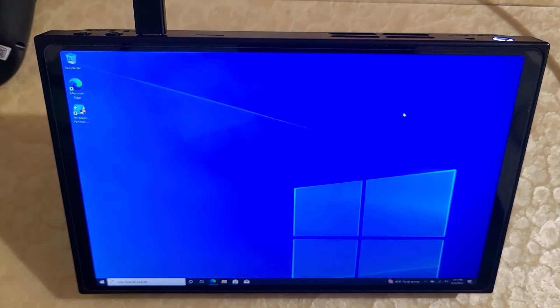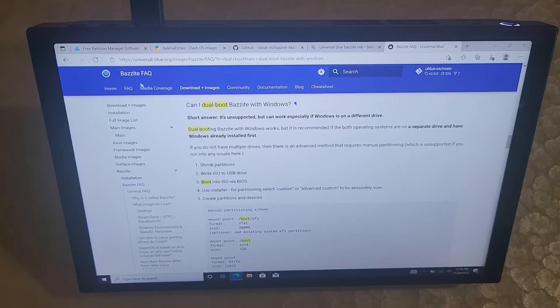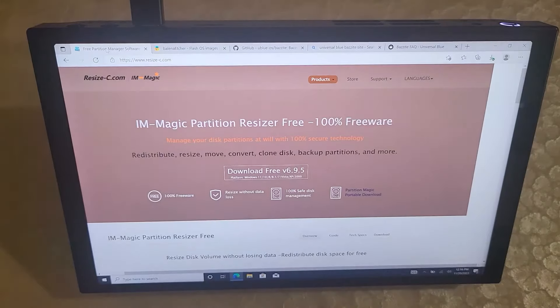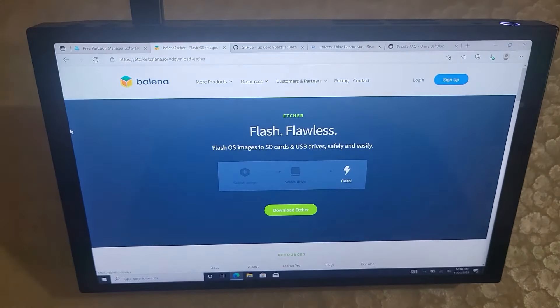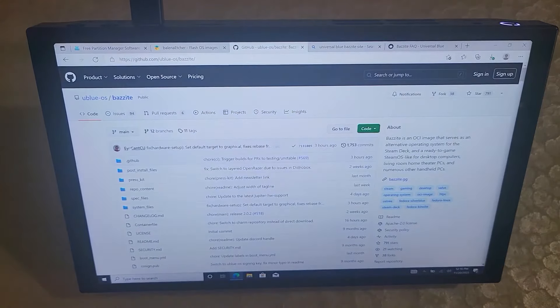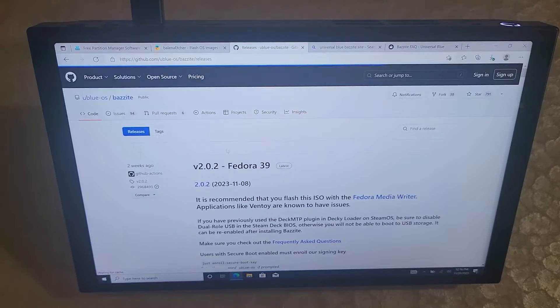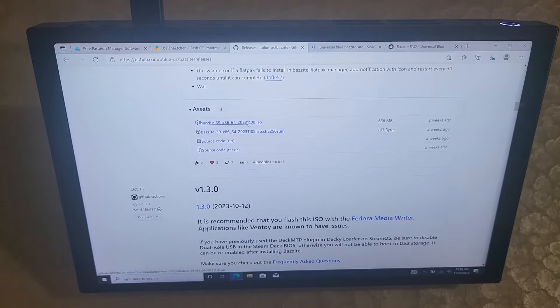With that, let's get started. For the installation, we're going to follow this unofficial guide on the Bazite website where it says dual booting is not supported, but you can do it. We're going to be following these steps here. First, you want to download a partition resizer since we're going to downsize the Windows partition. We want Balena Etcher to set up our install media, and then you're going to want to download the install media. This is the Bazite GitHub — if you go to releases on the right, download the ISO. I'm going to download the latest one, which is Bazite 39.